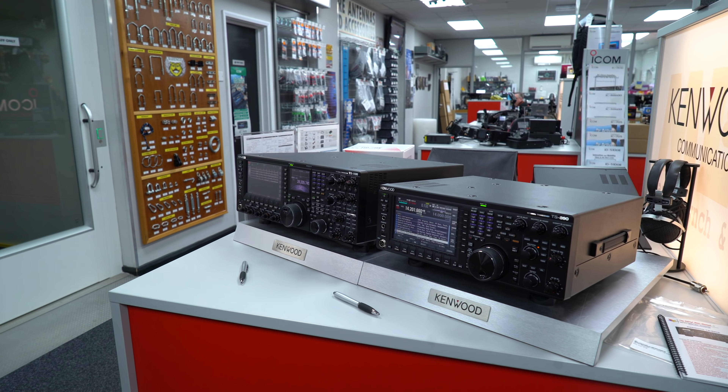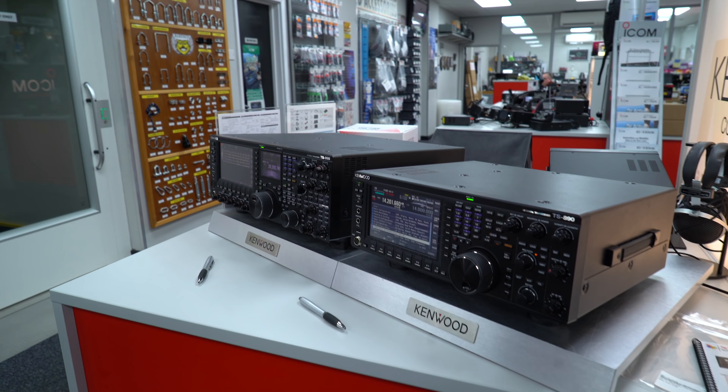So that's the overview of the 990 and the 890. All available from stock - we have fresh stock arriving again next week. There's not many dealers actually stocking them at the moment. But there's no panic - Kenwood is still going, still very strong within the amateur market, and as soon as these chips become available there will be more movement on the newer radios.